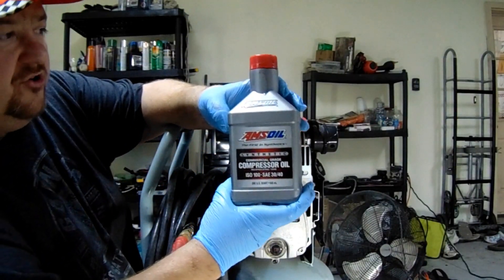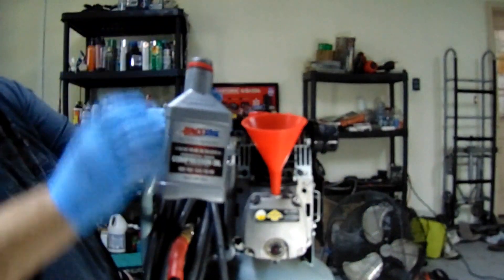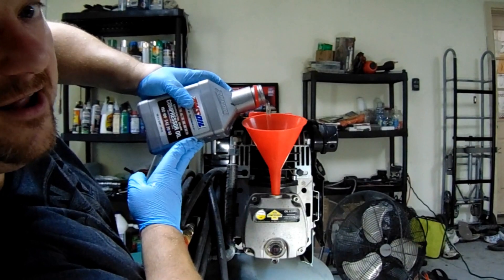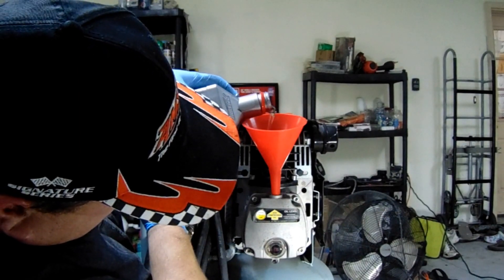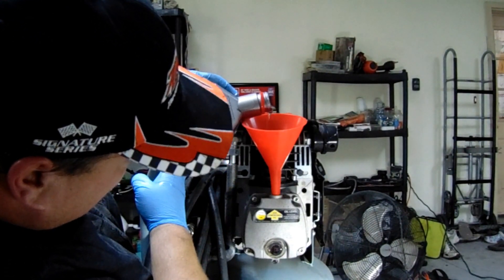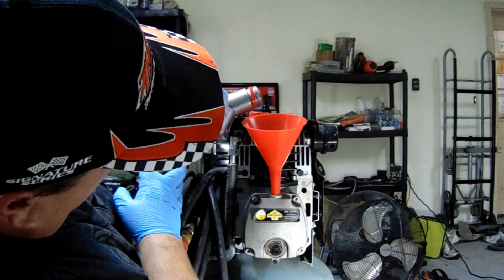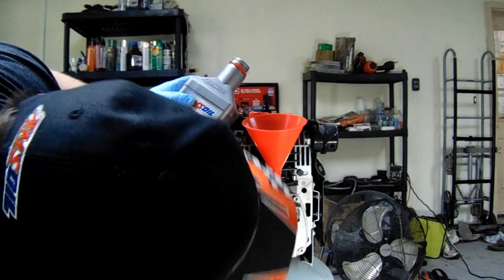Okay, now we're going to add our AMSOIL. We're going to crack her open. You don't have to shake it, but I like to. Let's crack this open — you can hear the seal. Now we're going to pour our AMSOIL into the air compressor. All we have to do is get it up to the top of that red circle. It may be a little dark because it had a little purple in it, but AMSOIL will carry the load.